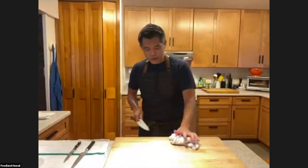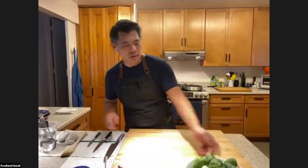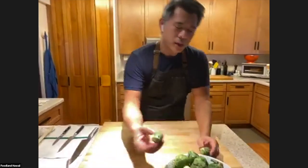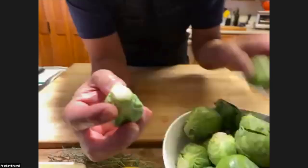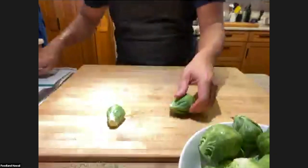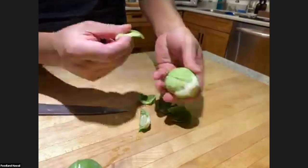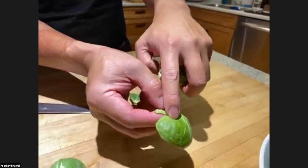Now that we have our bacon going, I'm going to start with the Brussels sprouts. I already cleaned some of them, but let me show you quickly how to clean them. I cut off the stem to get to the clean, tender parts. Some of the outer leaves are going to fall off, which is what you want to see — the outer leaves are pretty tough and dirty.